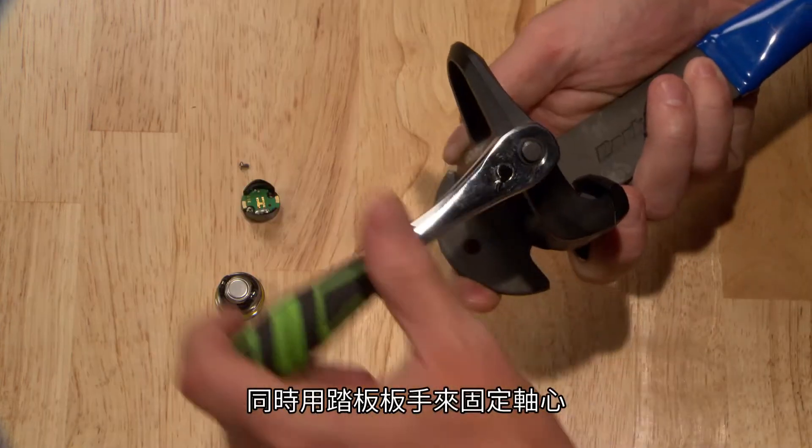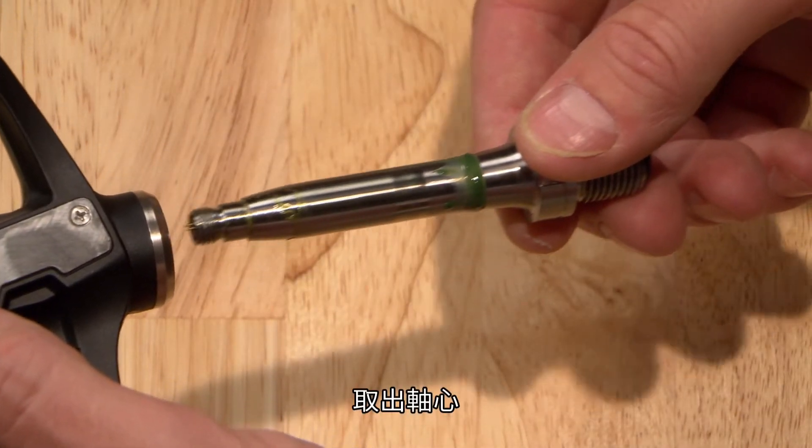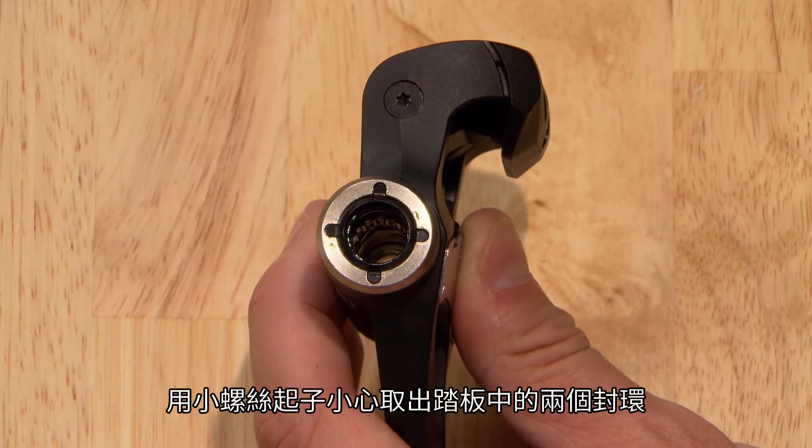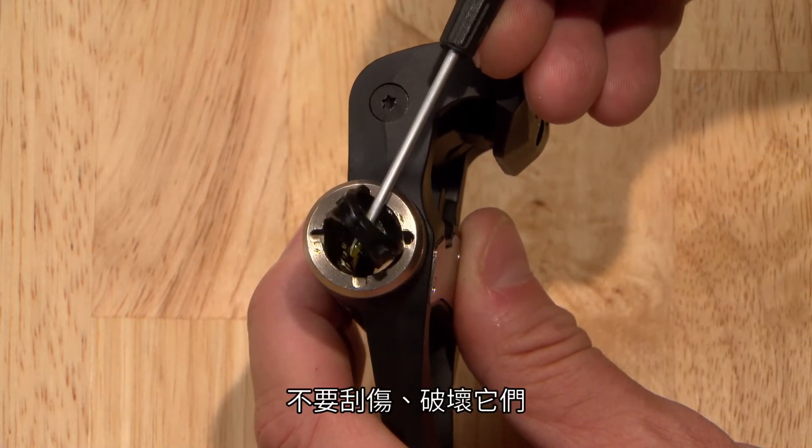Use a pedal wrench to keep the spindle from rotating. Slide out the spindle. Carefully remove the two seals from the pedal body with your small screwdriver so you don't scratch or damage them.